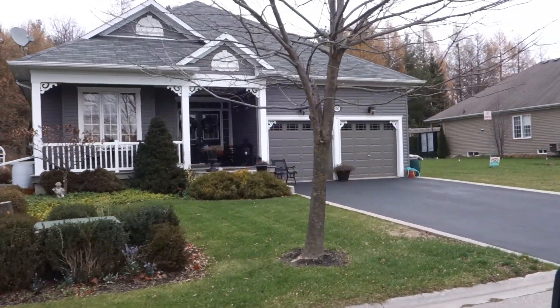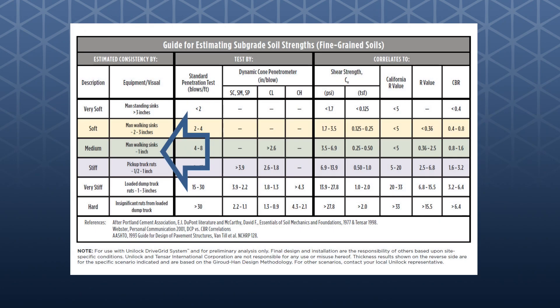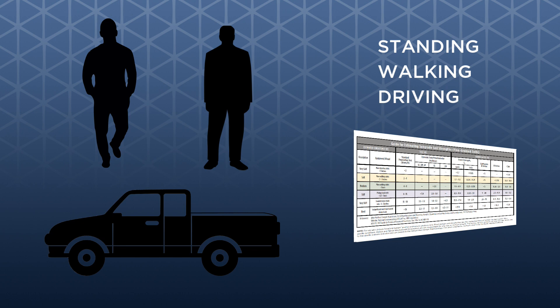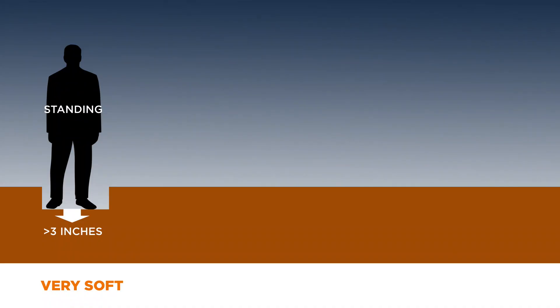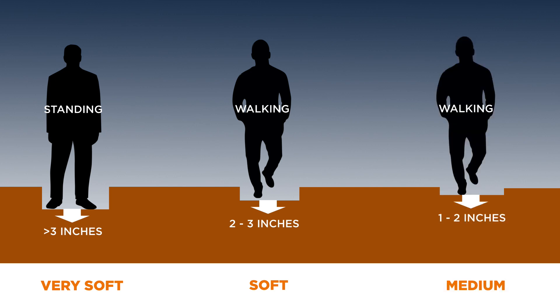For homes that are more than 10 years old, you can be confident that most of the settling will have occurred naturally. The DriveGrid subsoil strength assessment card suggests that preliminary assessment of the subsoil strength can be done simply by standing, walking, or driving a pickup truck on the subsoil surface and checking the depth of any rutting that occurs. If you are standing on the subsoil and sink 3 inches or more, the subsoil can be described as very soft. If you walk on the subsoil and you sink 2 to 3 inches, it's described as soft. A medium subsoil sinks only 1 to 2 inches when you walk on it.